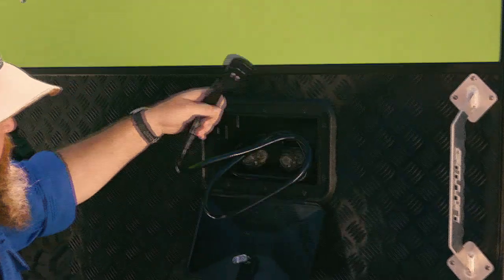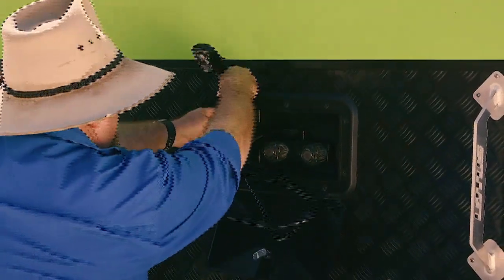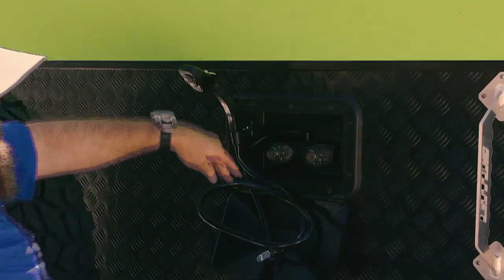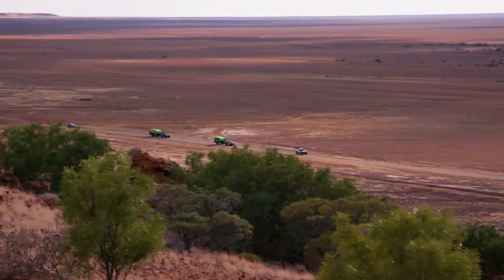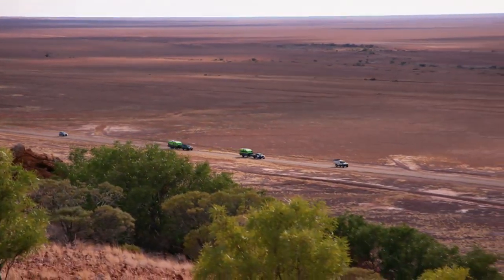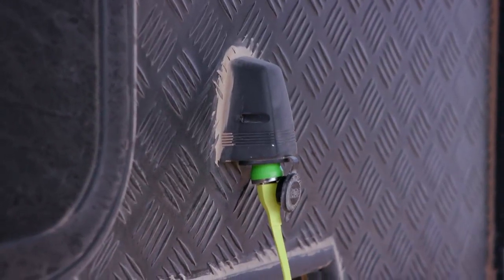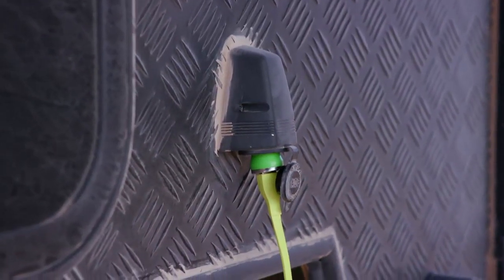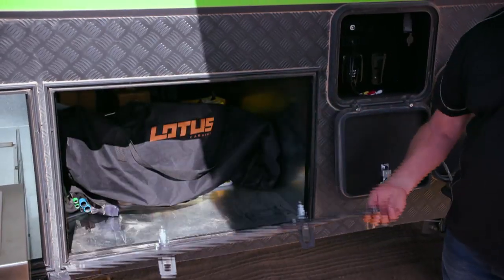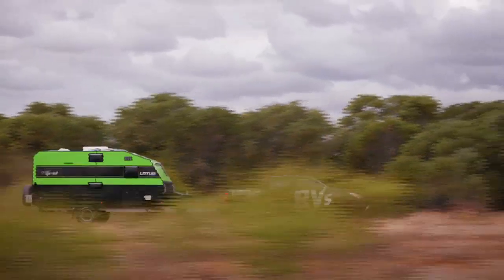Behind that you've got an outdoor shower, so you can rinse off the sand before you go inside — or if you're a bit of a naturalist, get outside in the great outdoors and get clean. The team at Lotus Caravans have thought about everything you might need off the road. There's even a 12-volt power outlet right next to the wheel so you can plug in your portable compressor to pump your tyres back up. Storage here is a tunnel boot, giving you access from both sides — keep all your gear in here instead of inside.